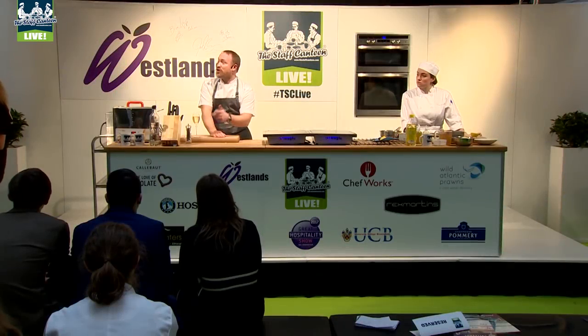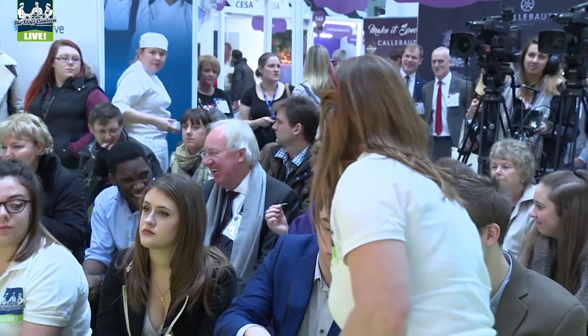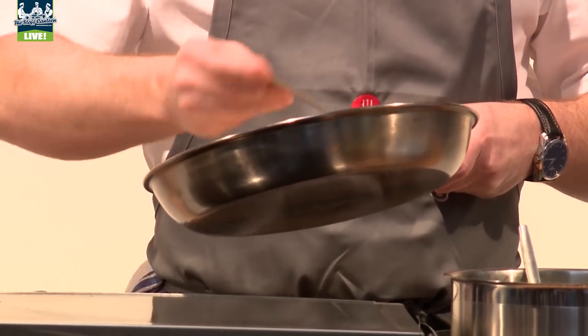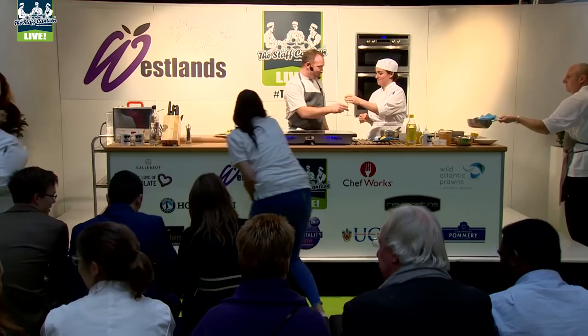I've been on stage here at Staff Canteen Live, and it was brilliant. Lovely audience, great setup in the kitchen there — a good stage to show your passion for food. It's been a really good day. I think it's really, really important for young people to see what's happening in the trade. Picking a dish for an event like this, you've got to pick something which is true to you and your style.